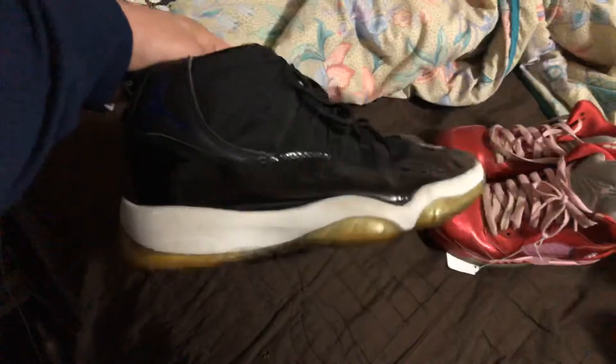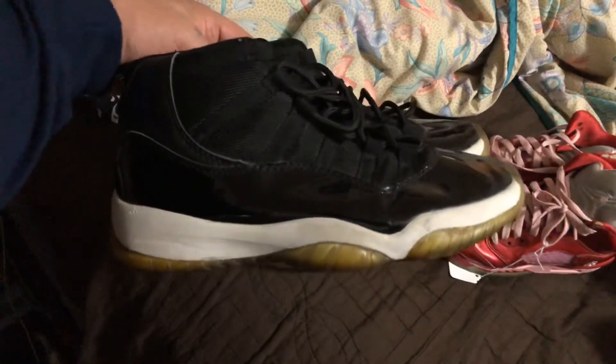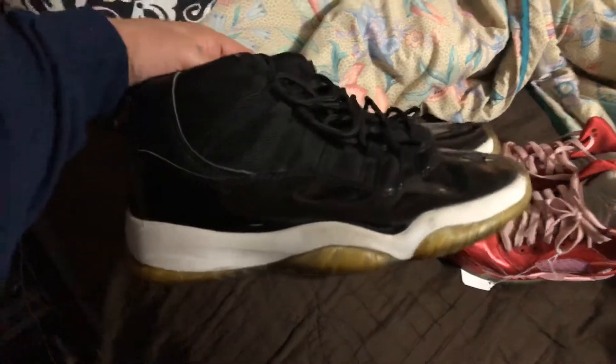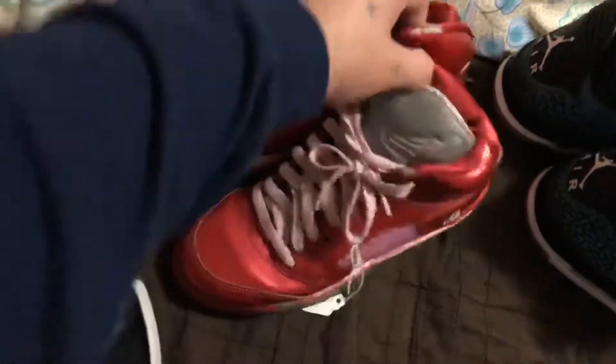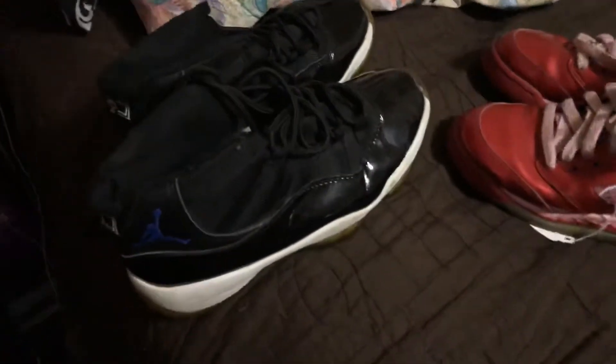These haven't been cleaned yet, but I'm gonna sell them — probably put them at 60, maybe start at 70. These I'll sell for about 30 to 40 bucks. That way I'll get my money back. Just doing a little shoe talk right now.